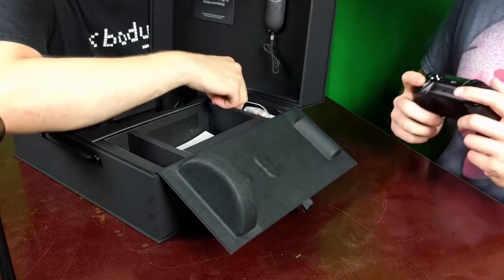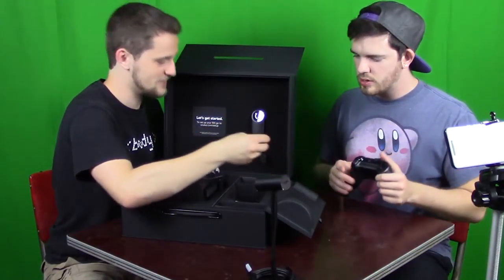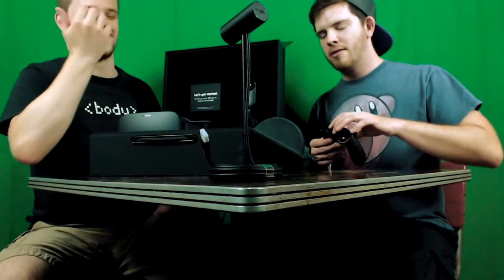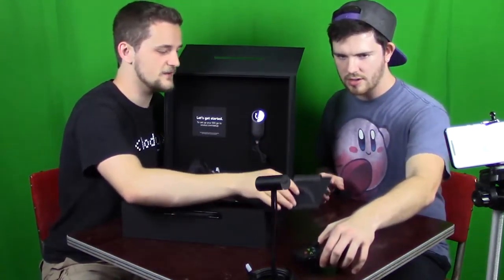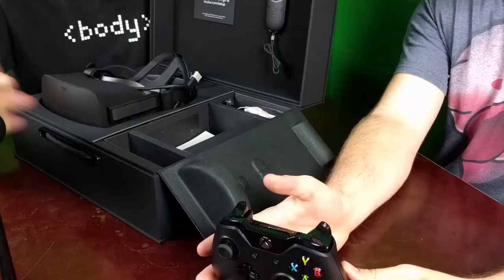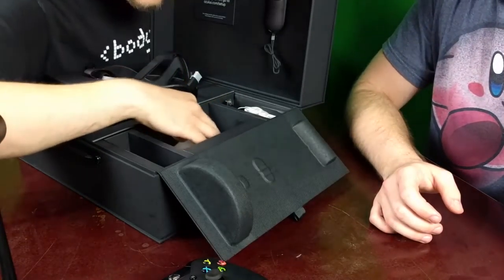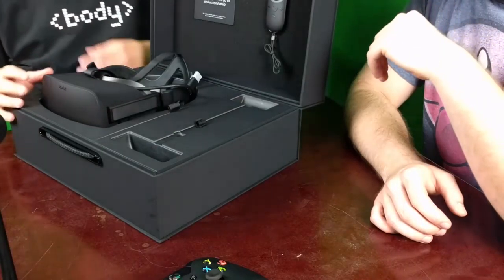It comes with its own batteries — yeah, you paid enough, right? You'd think that paying this much they'd give you an elite controller, but it's 600 dollars. We've got the batteries, the Xbox One controller, the cords, an adapter for the controller — this is really nice design.